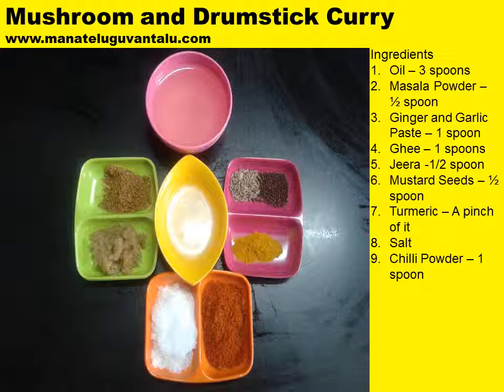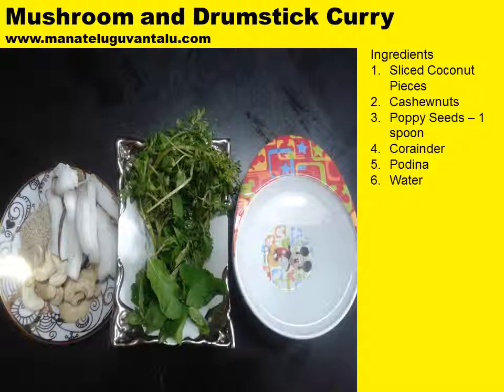Additional ingredients are: ghee 1 spoon, jeera 1 spoon, mustard seeds 1 spoon, turmeric a pinch of it, salt as required to your taste buds, chilli powder 1 spoon. Also required are sliced coconut pieces as shown in this picture, cashew nuts around 15 to 20 in number, poppy seeds 1 spoon, coriander, pudina, and water as shown in this picture.